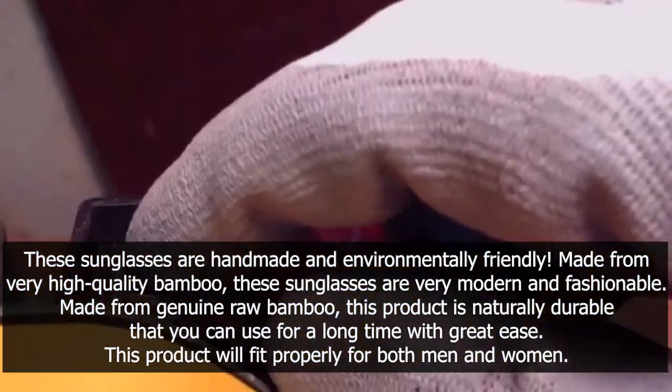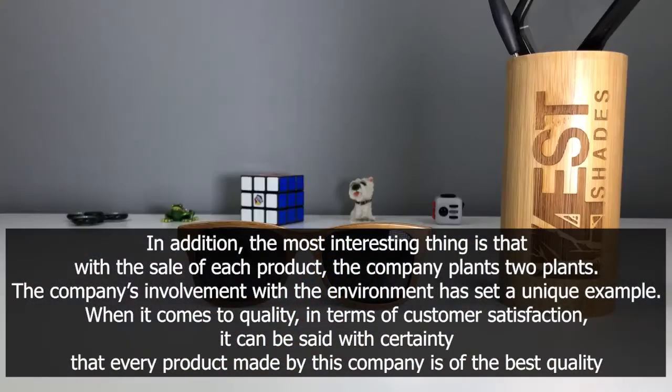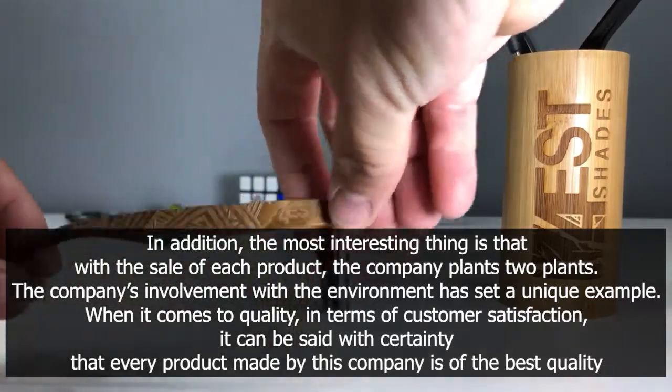This product will fit properly for both men and women. In addition, the most interesting thing is that with the sale of each product, the company plants two trees. The company's involvement with the environment has set a unique example.